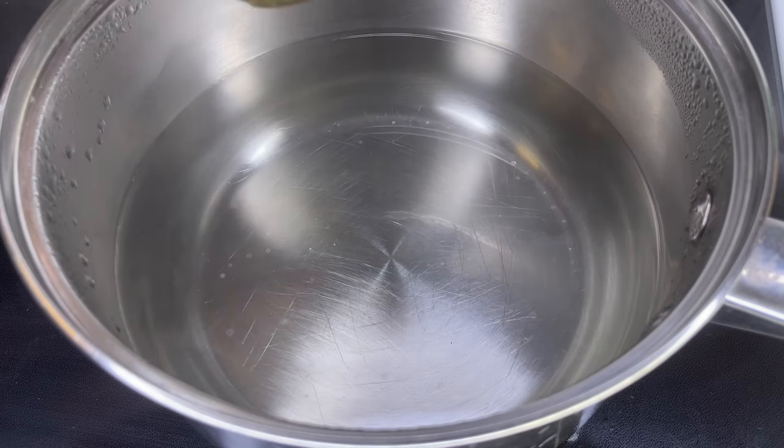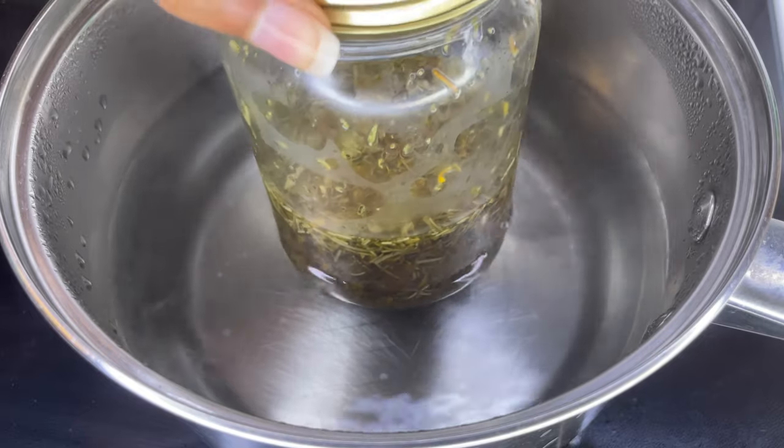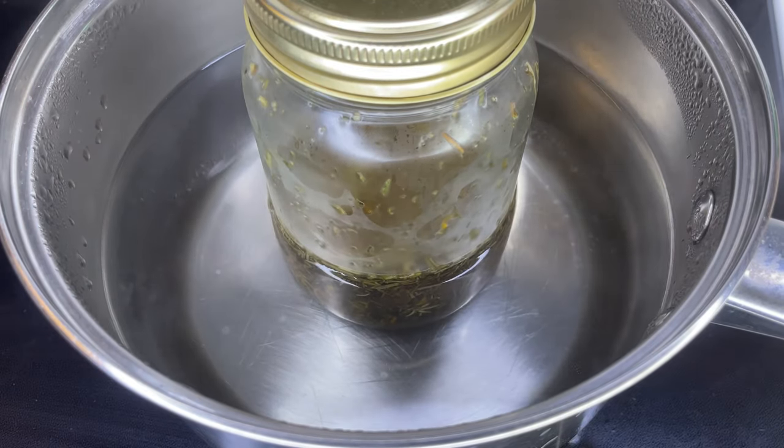Now I'm just going to place the mason jar into a pot of boiling water. I have my stove set in between medium to low heat.